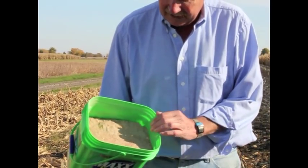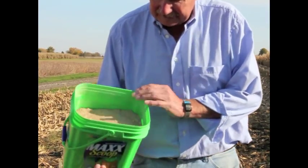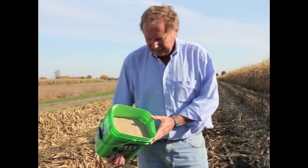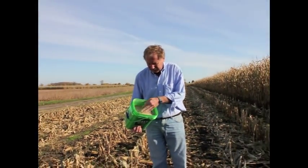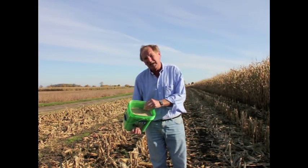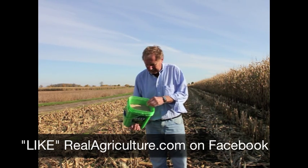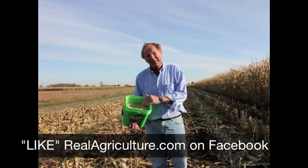It's a drying bin with a full aeration floor, and we had about a foot of material in the bottom of the bin. It hadn't been cleaned likely in 20 years. That material, in addition to occupying space there, which restricts airflow to some extent,